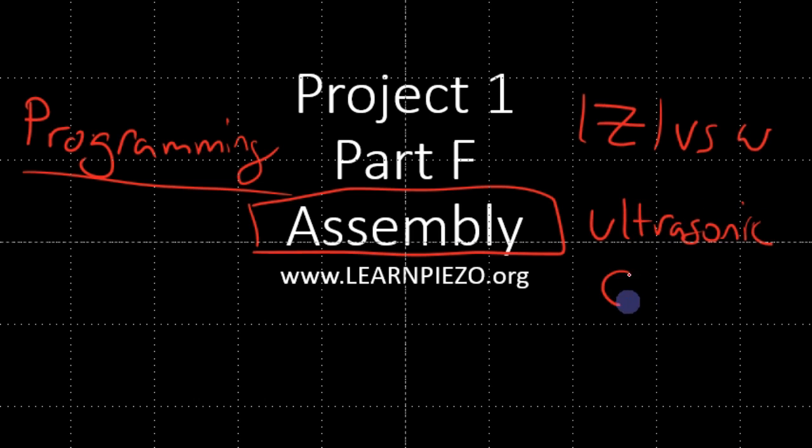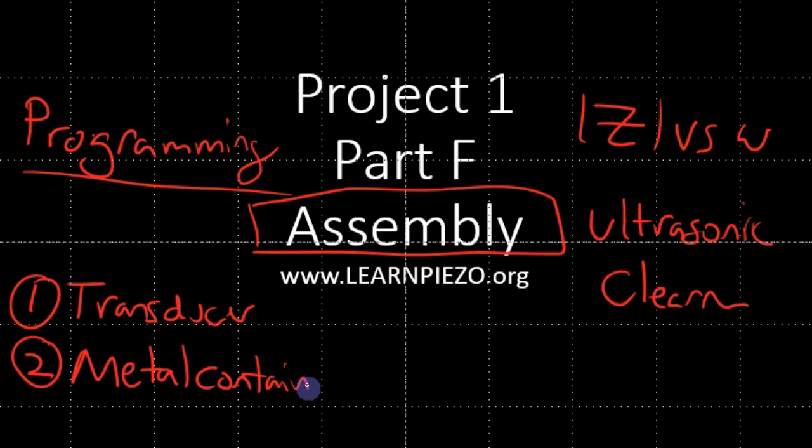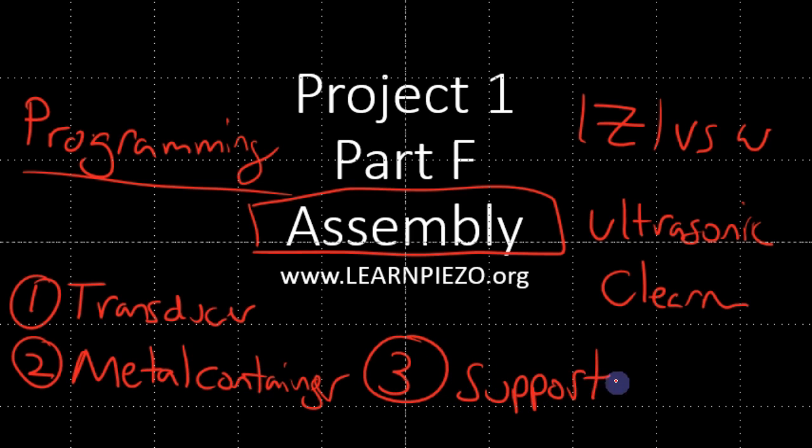We're assembling an ultrasonic cleaner. We're going to need a couple of things here. Obviously you have your transducer. The second thing you need is some type of metal container — a lot of times you can use a pot or something else. And then something else to support your setup.